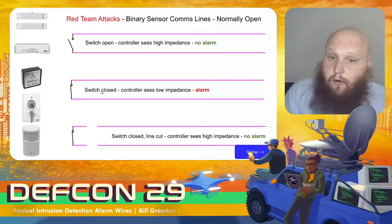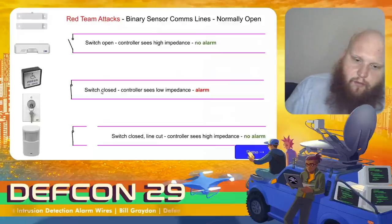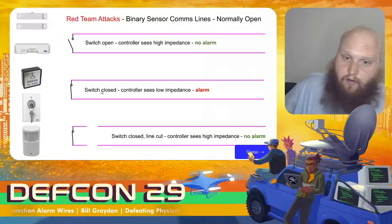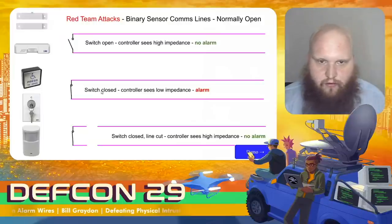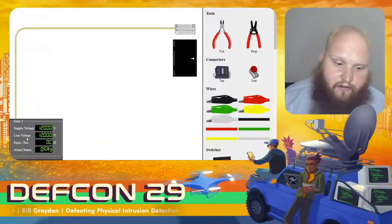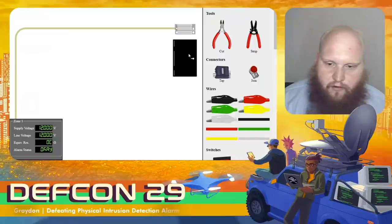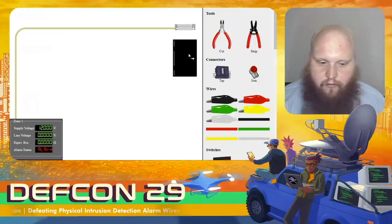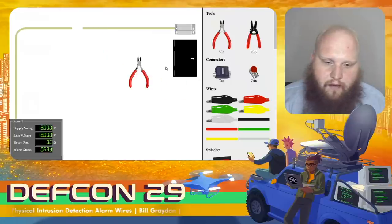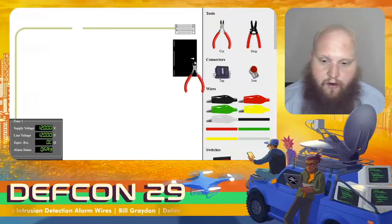The second case is a normally open switch: disconnected normally, it connects when the door gets opened. To defeat that, all we have to do is cut the line — it then always sees an open circuit. When the door opens, it goes from open circuit to short circuit; if we cut the line, it always sees an open circuit, so no alarm.